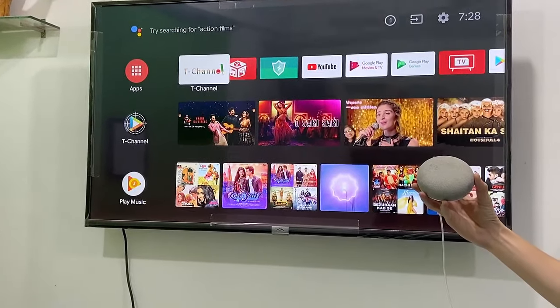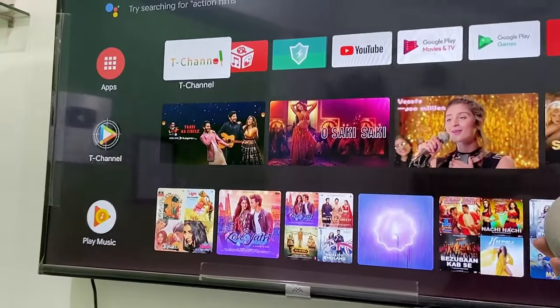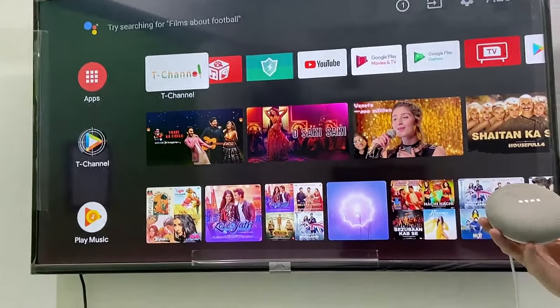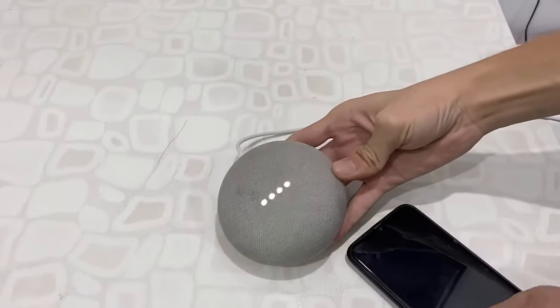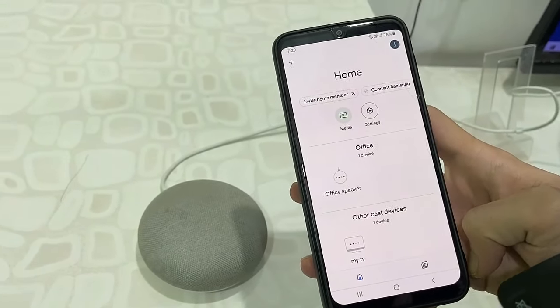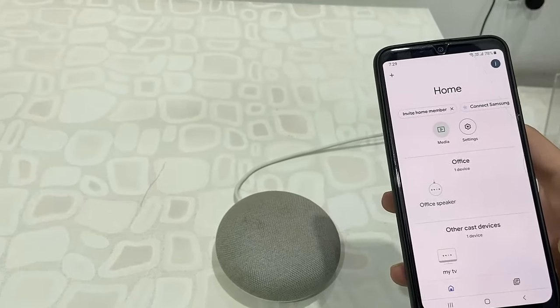Hello guys, welcome back again. I'm MG. In this video I'll show you how to connect and control your smart TV or Android TV from Google Home or Google Home Mini. First thing, we need to connect your Google Home to your phone. If you don't know how to connect it, I have already uploaded a video about this, so you can watch it in the end screen.